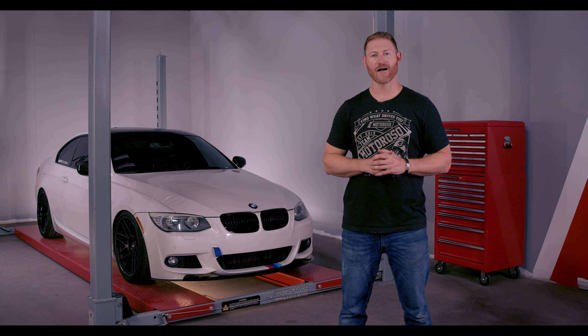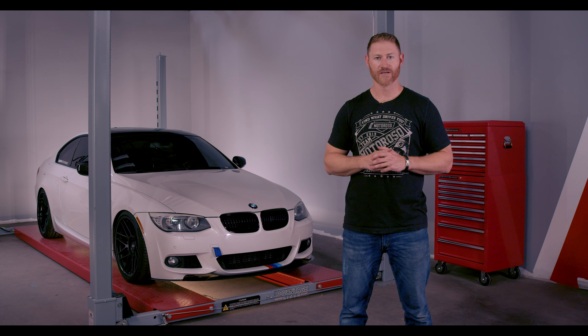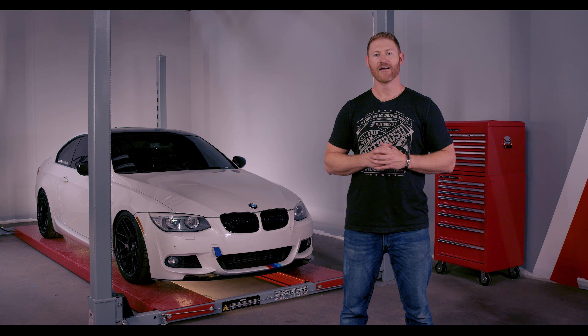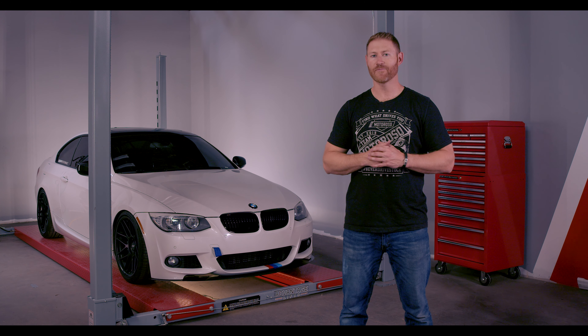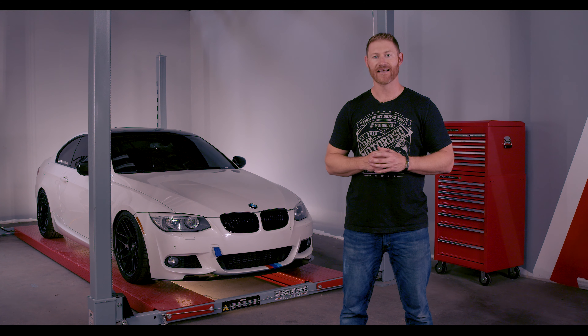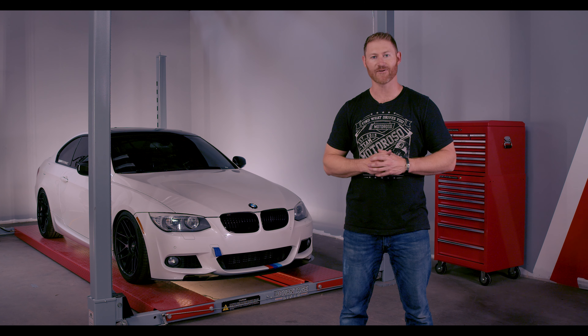Hey, it's Alex at Motoroso.com, your dedicated Auto Parts Marketplace. Today we're in the studio and we're going to do a step-by-step how-to installation guide for the StopTech Street Axle Pack Brake Kit, which includes front and rear rotors as well as brake pads on our 2007 to 2013 335 Model E92.